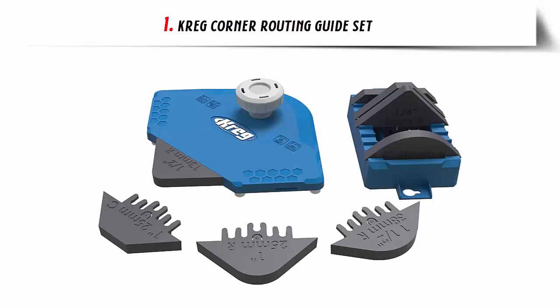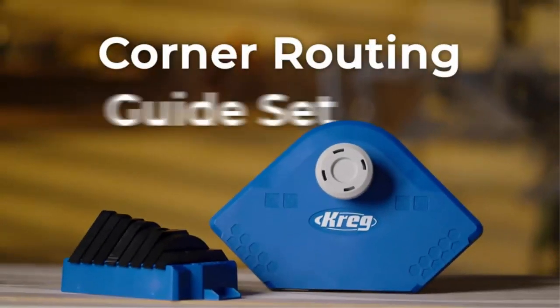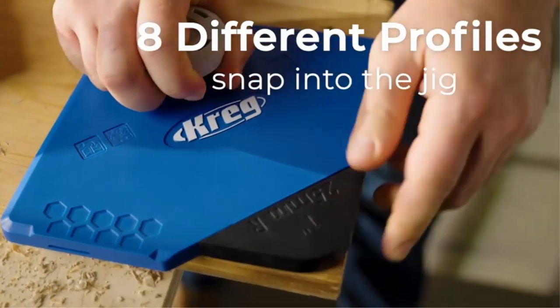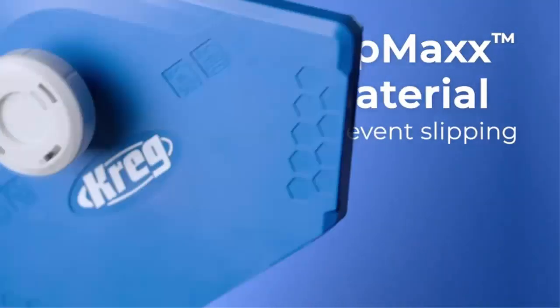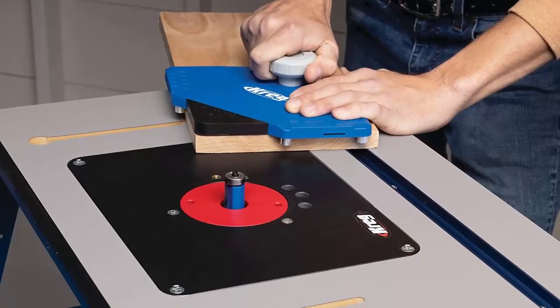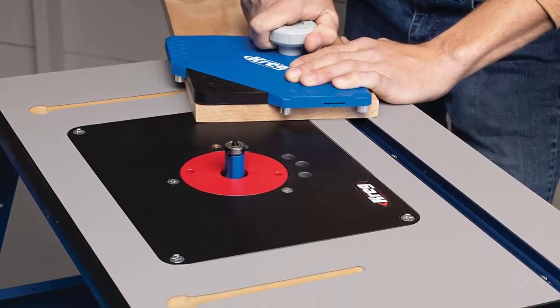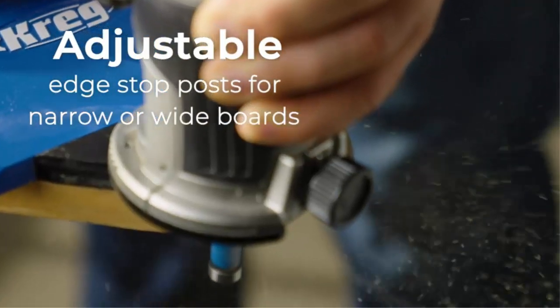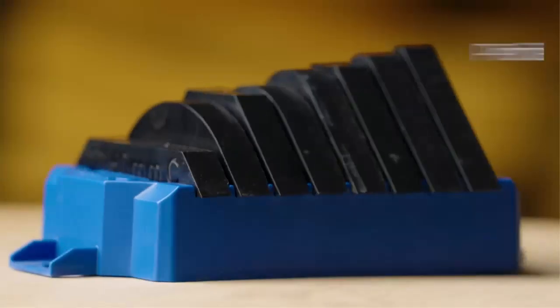Our list at number 1: Craig Corner Routing Guide Set. If you're looking for a tool that can help you create a variety of radius and chamfer profiles, then you'll be pleased with the Trim Router, Handheld Router, or Router Table. This tool is designed to give you the flexibility you need to make the perfect project. Whether you're looking to make a 1.5 chamfer or a 2 radius, this tool can do it all.